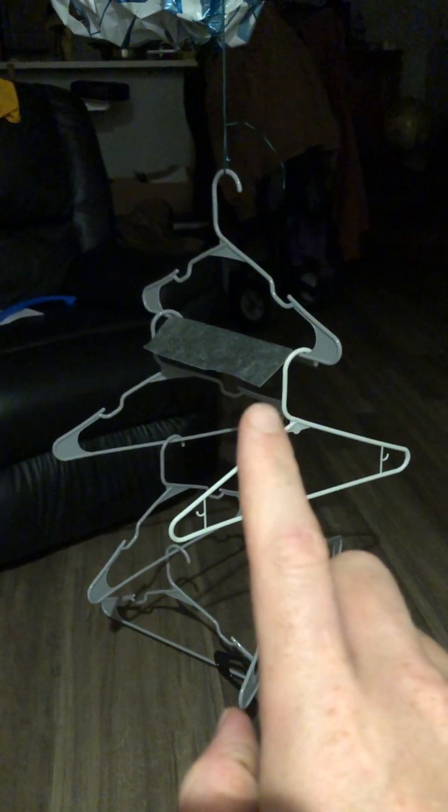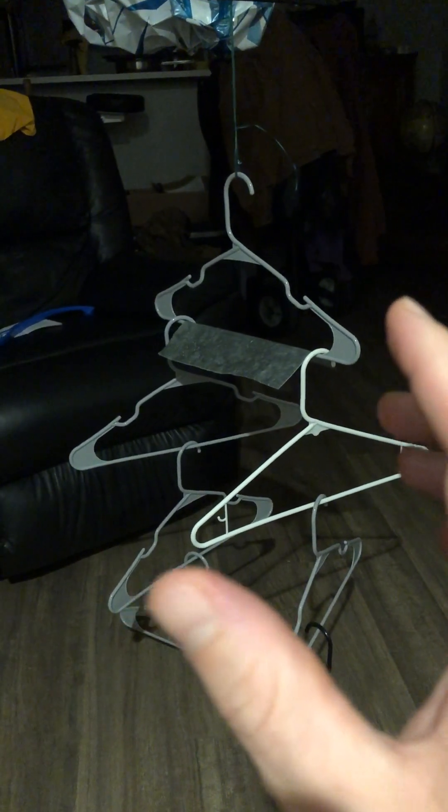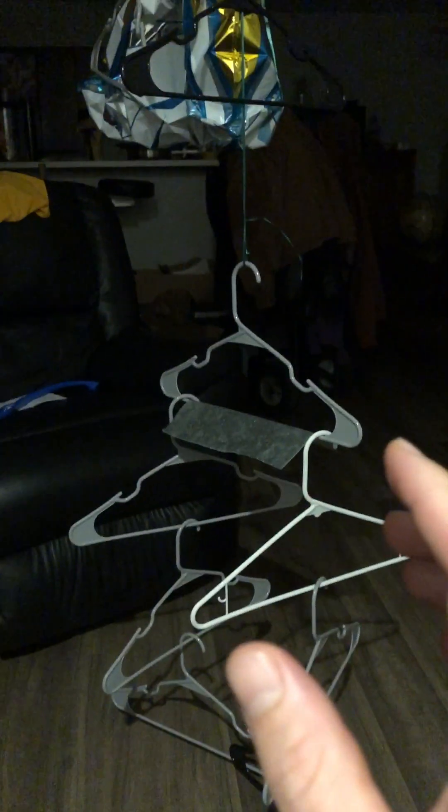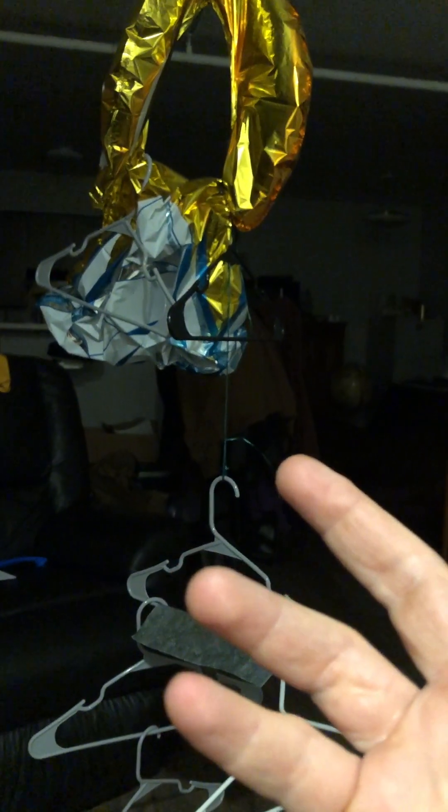By the way, that's sheet metal, which is from a much bigger piece that I cut. So sheet metal is really heavy, but we can make that turn as well. I started with a piece of paper. I started with the balloon hanging. And I got really good at just moving the balloon back and forth as it hung.